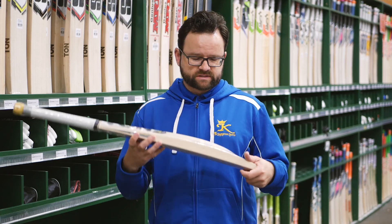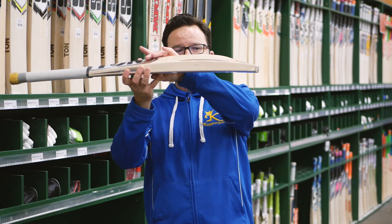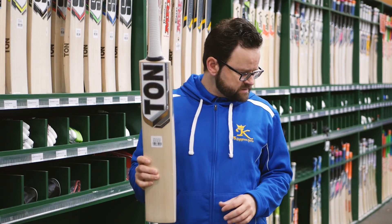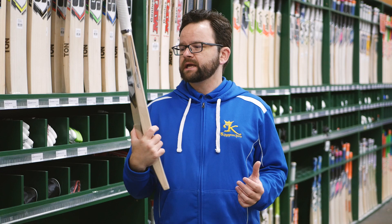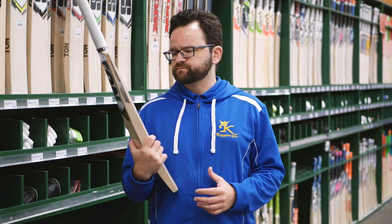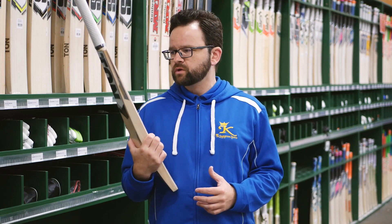Basically replicating the top model — stickers, everything the same, keeping the shape the same, nice and full — so superbly valued junior bat in these. This will go from a small adult right down to a size 5, which is awesome for juniors looking for a great value junior bat.